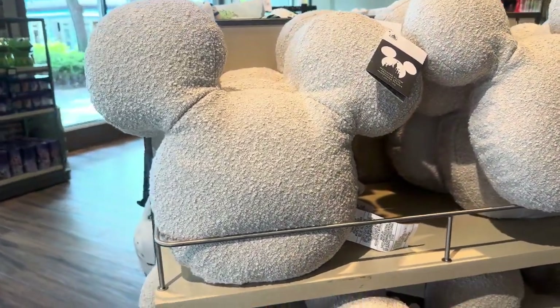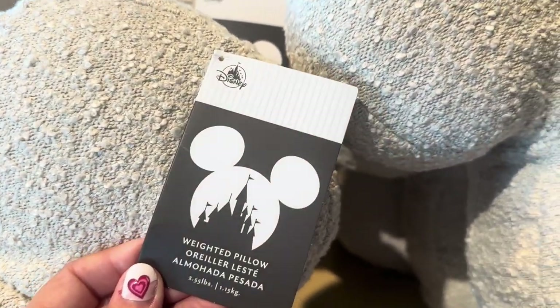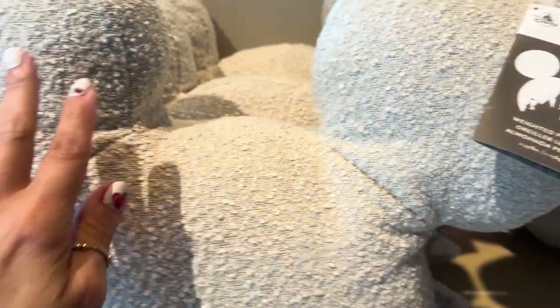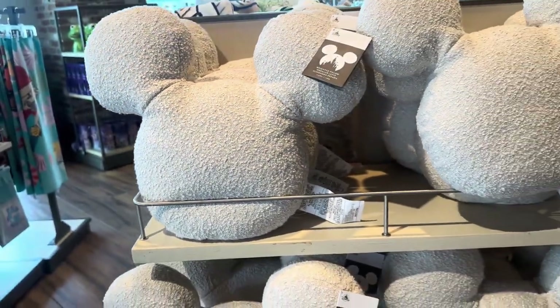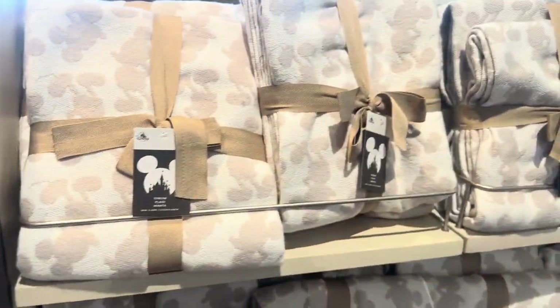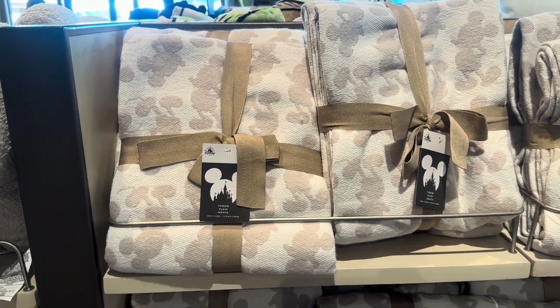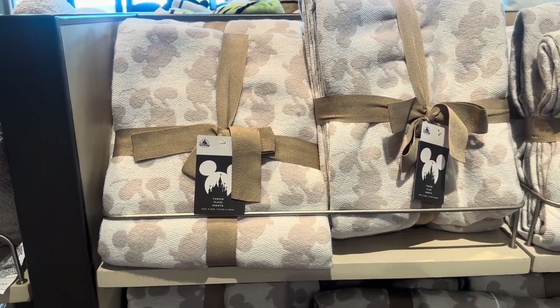We're going to start right here with this pillow. This is a weighted pillow — it's 2.55 pounds. It's gorgeous, I love the material it's made out of. It's such a pretty color because you can just really add it to anything. They also have the matching throw. I love that it's so subtle and neutral — it just makes you feel like you can take a breath.